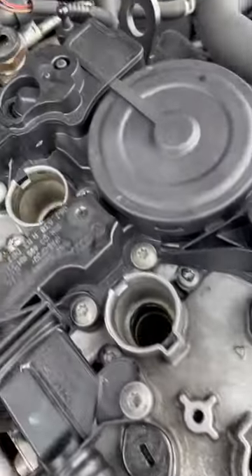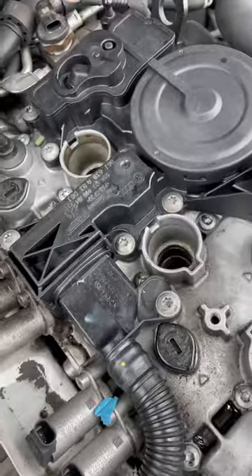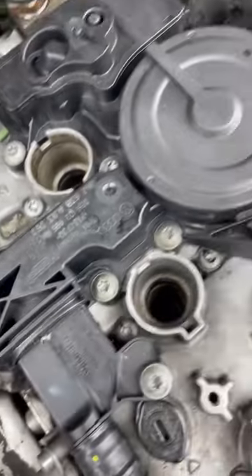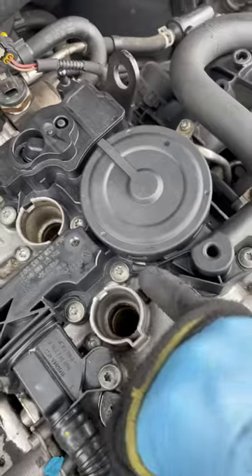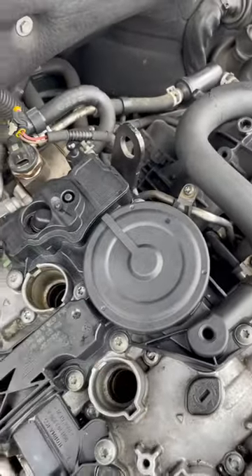Alright, spark plugs are removed — no need for that. Now you can see the T30 bolts that we're talking about for your PCV valve. This is already disconnected from here. Counting: one, two, three, four, five, six, seven, eight, nine, ten. Ten bolts, like they said.